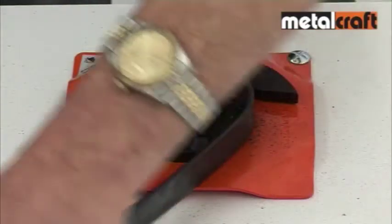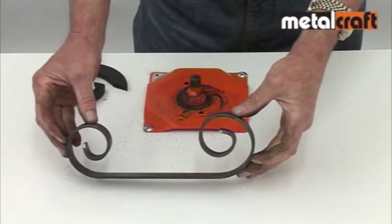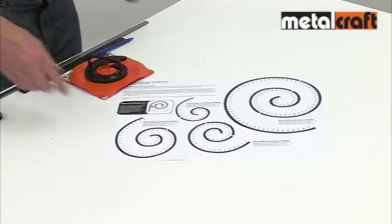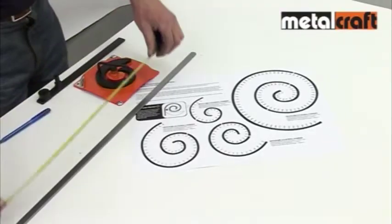Again, the magnetic markers are so useful in marking the scroll finish point so that you get great looking and consistent sized scrolls every time. To work out how much material you need to make any scroll size on the Mark 22H, you can use the handy scroll former template provided with the tool.